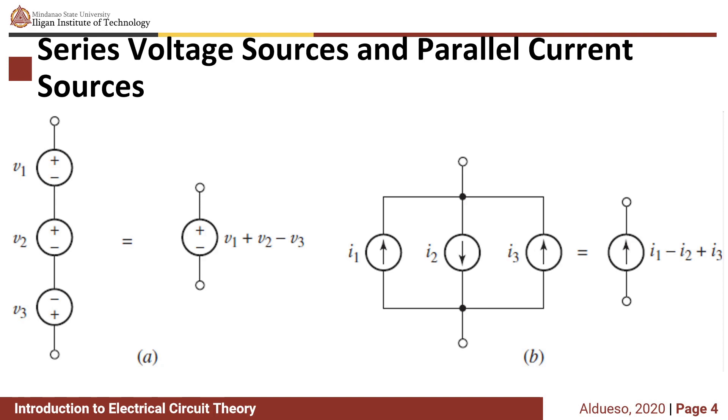Series voltage sources and parallel current sources. If you have series voltage sources, you can combine them into one voltage source. Looking at this source, we have V1, V2, and V3. If you want to combine this into a single source having this polarity — V negative — this is equivalent to V1 plus V2 minus V3.